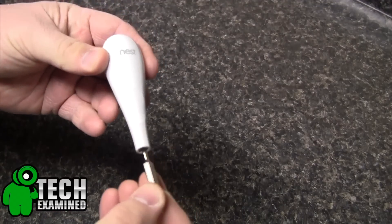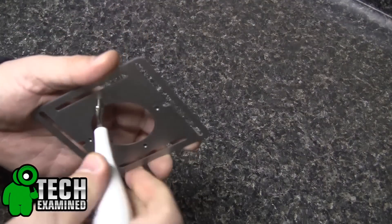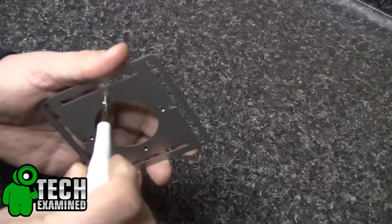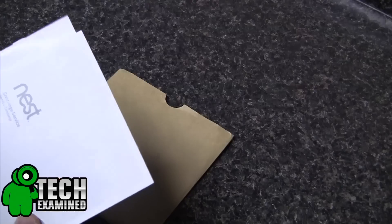The Nest comes with just about everything you need — they include a little screwdriver for all the installation, as well as all your screws, anchors, and everything like that to install this in a matter of 15 to 20 minutes, really tops.